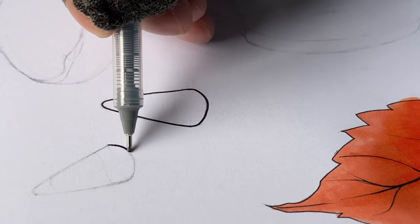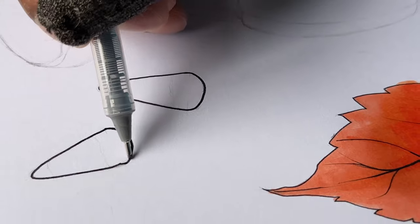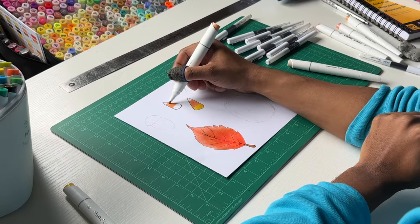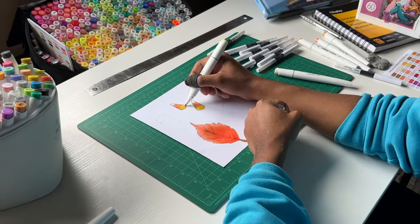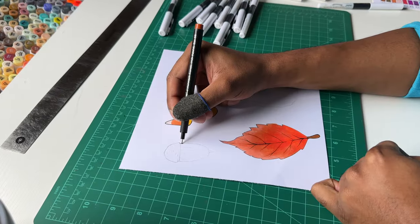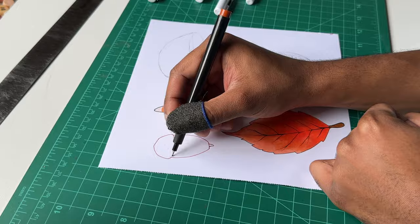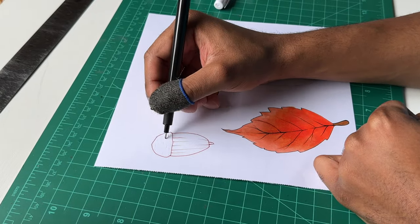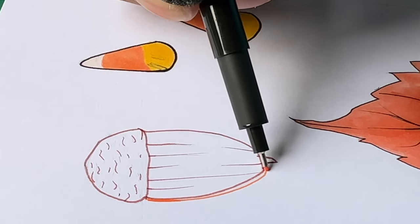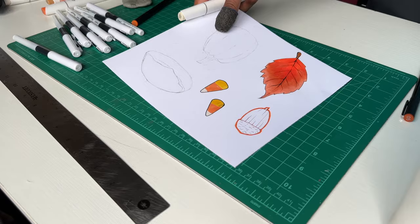When I'm inking, I like having contrast in the line work — meaning some lines are more bold and others are more thin, rather than a consistent size throughout the whole piece. Let me add some color to the candy corn. Now I'm working on the acorn using the brownish fineliner for the outlines. I want things to be a little more vibrant, so I pulled out the orange fineliner to do a bold outline across the whole acorn.